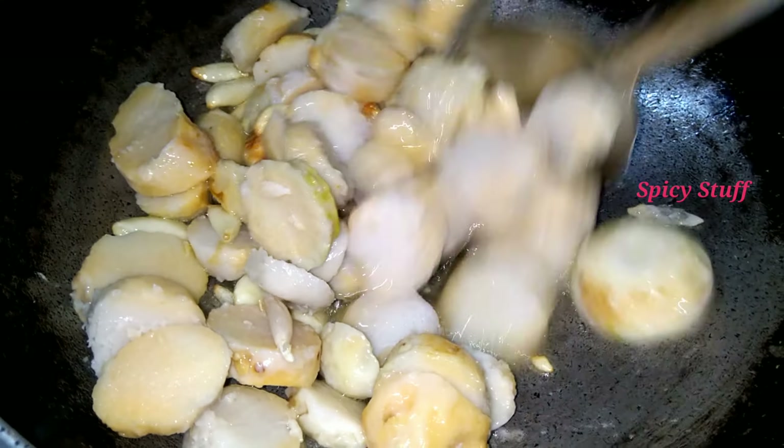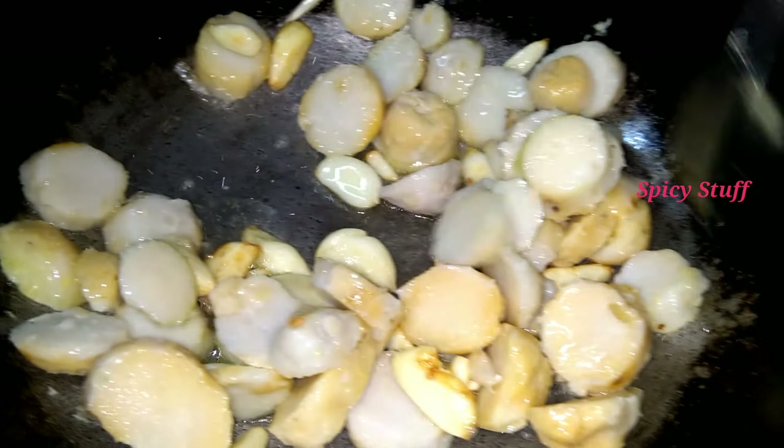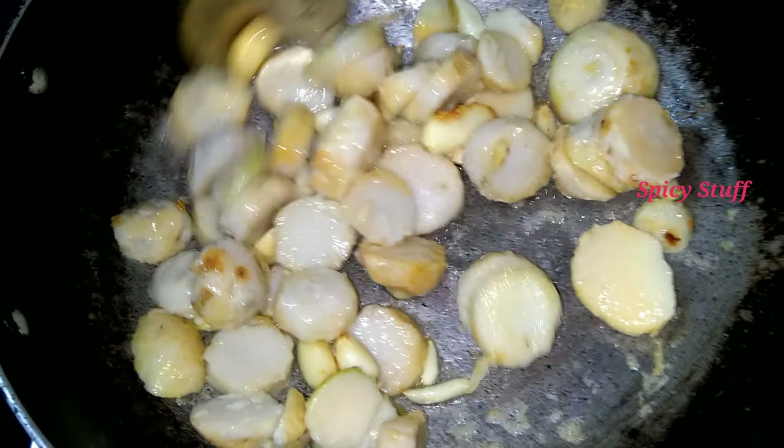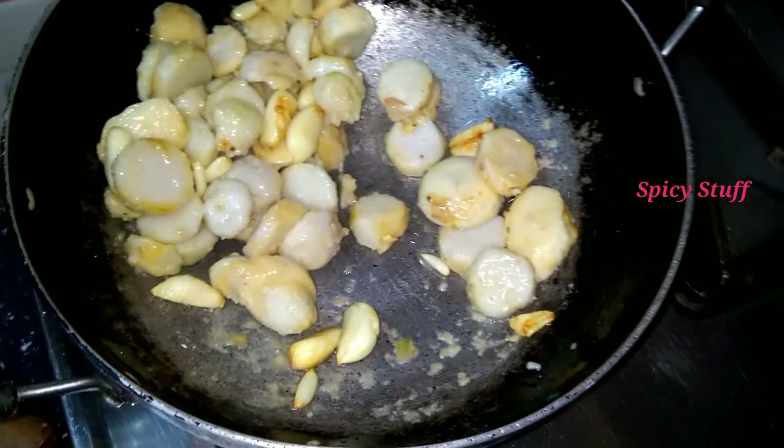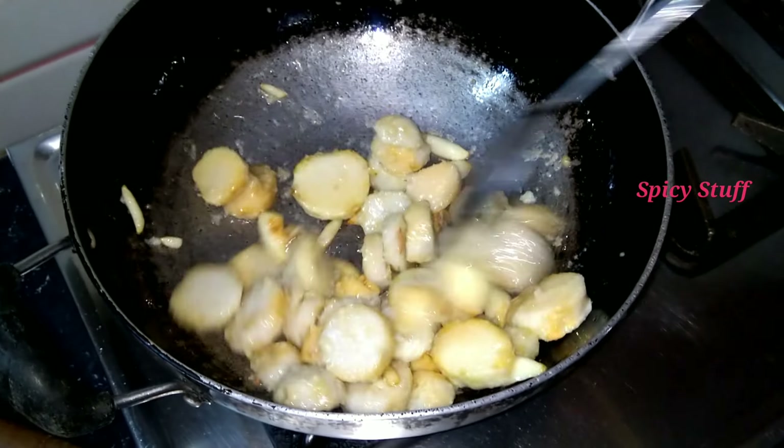Blend it with the rice — max method. Yum. Pour the rice and base it, then freeze the rice in the pan.